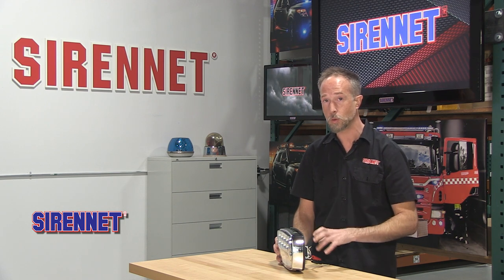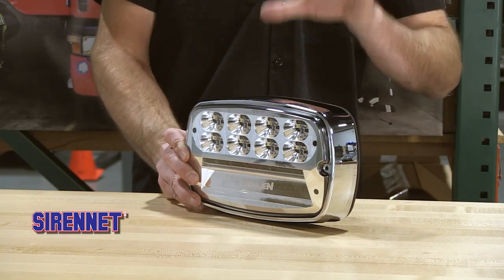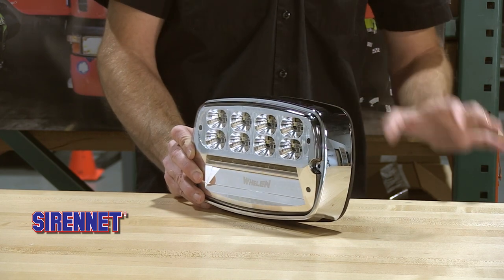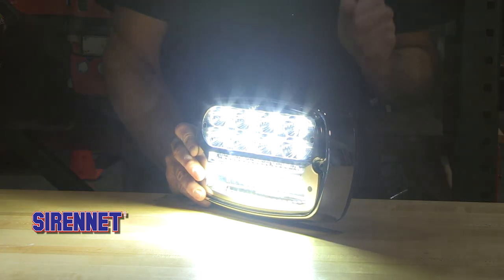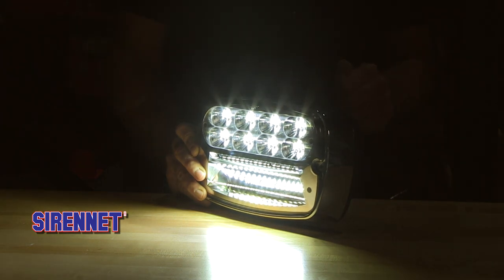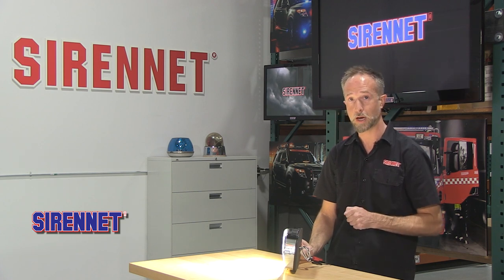Depending on the situation at hand, your scene light is working more effectively for you — not blinding when that's not needed. Another neat feature: watch this when it's turned on. It has a function where it comes on gradually. It can be instantaneous, but the gradual option is easier on the eyes, available with the low power setting.